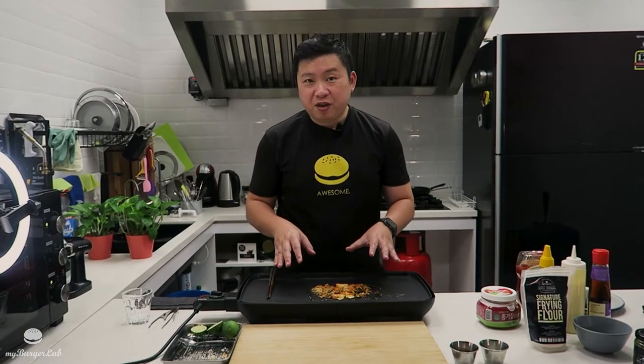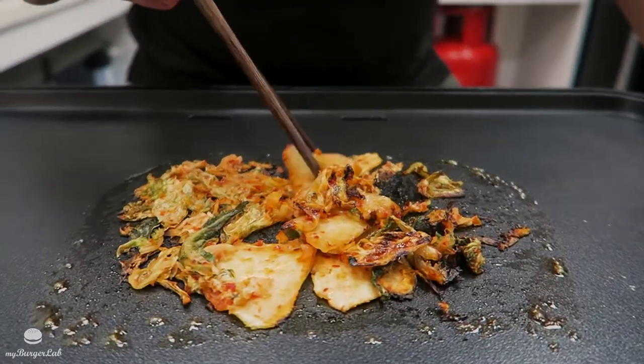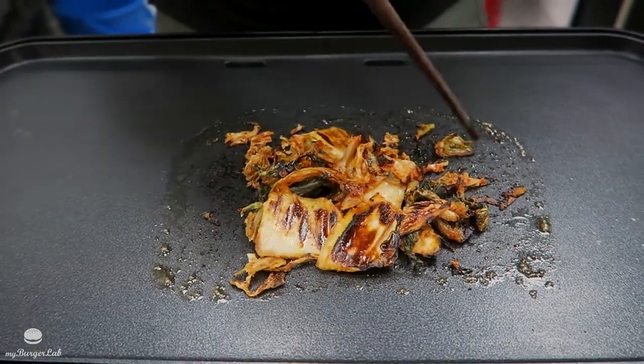The kimchi has been cooking here on its own for a while now. It's a little bit dried up, but that's okay — if you look closely, it's a little bit charred, and that's the beauty of it. The flavor is very intensified now.